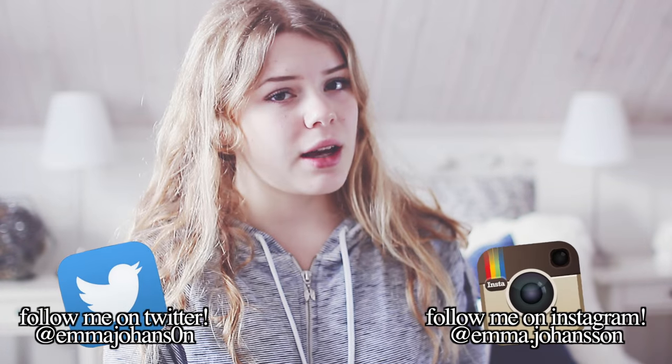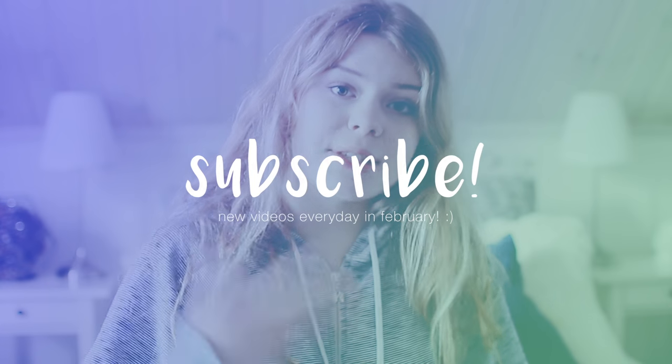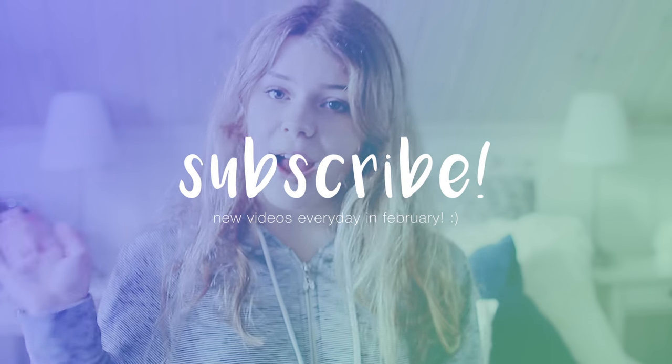Hi guys! I had this intro planned out but now I forgot what to say. If you think my bed looks weird, you can't really see it, but it does look weird. I had to wash the entire bed. Today I'm gonna do a new vid — I'm doing a DIY room decor and these are all pretty much Tumblr inspired. If you like this video, be sure to give it a thumbs up, comment something down below, and subscribe to my channel. Let's get started!